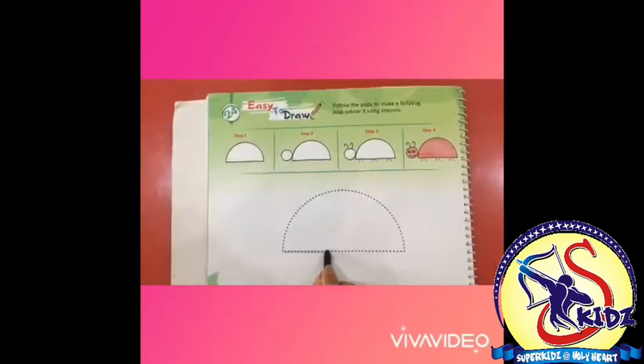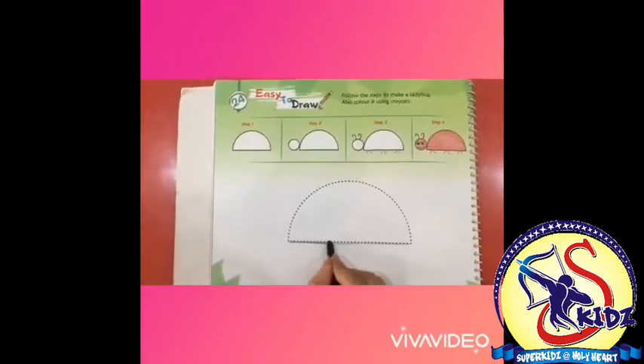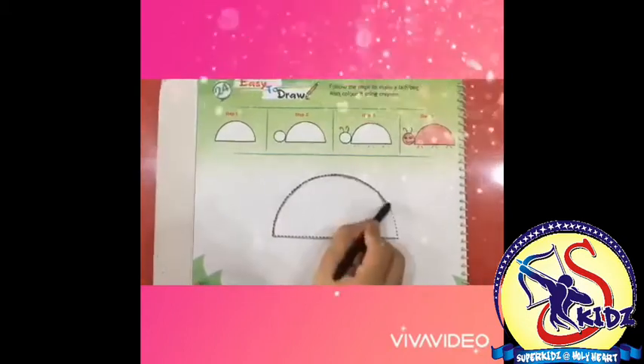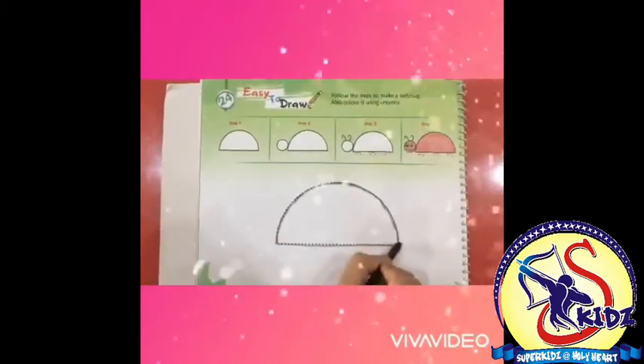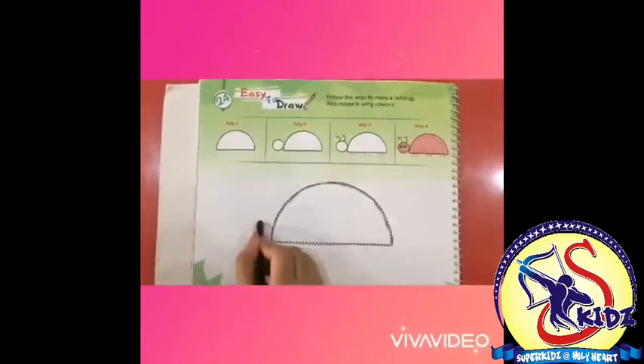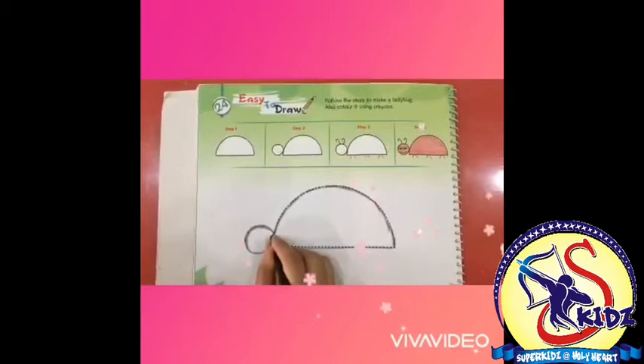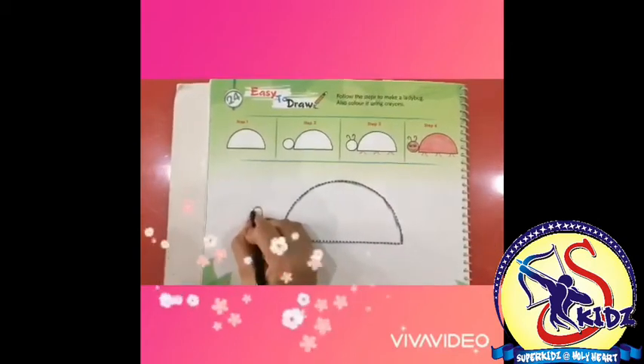We are going to draw a ladybug. Let's start tracing with black crayon — draw a sleeping line and then a curve. Our tracing is done. Now let's draw the mouth of the ladybug and then draw two antennas.